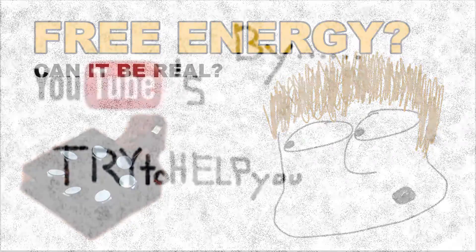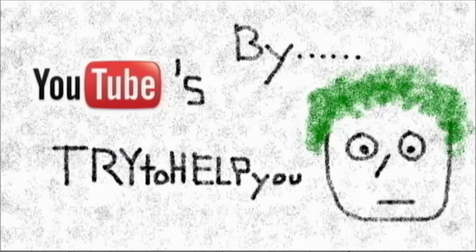I sure could use some help. Hey man, I think this guy needs some help. Yeah, I'll give you a hand. Hey, what's up, Internet?